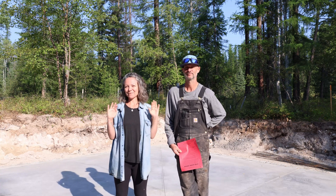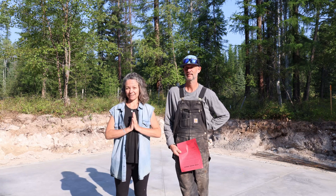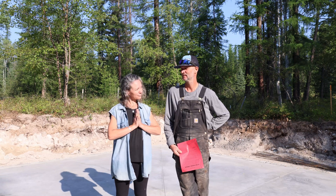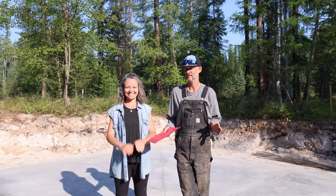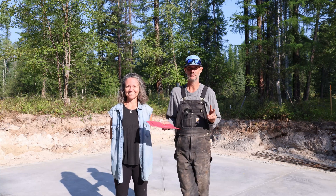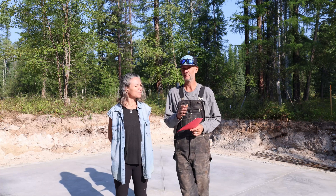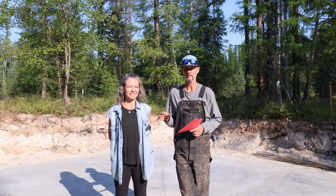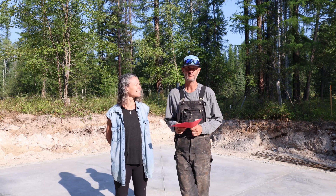A lot has been going on and we are super excited to fill you all in on that in this video. We are standing on our foundation and slab for our new Ramdurth project, which I pushed through the month of July to get everything prepped and ready, because we are hosting a Ramdurth workshop.